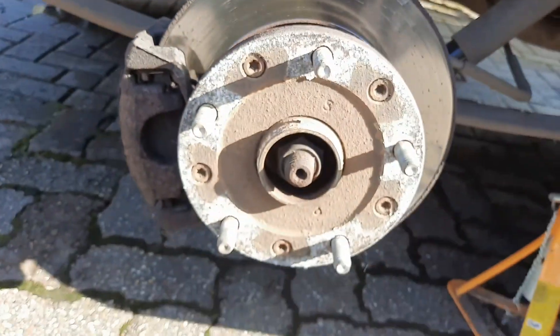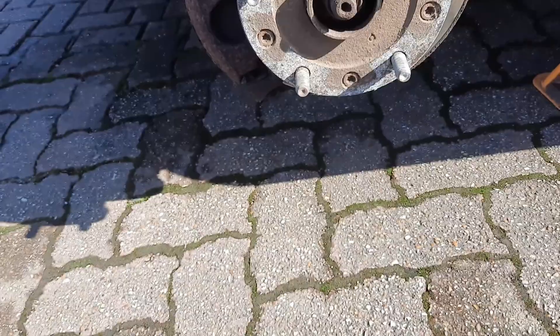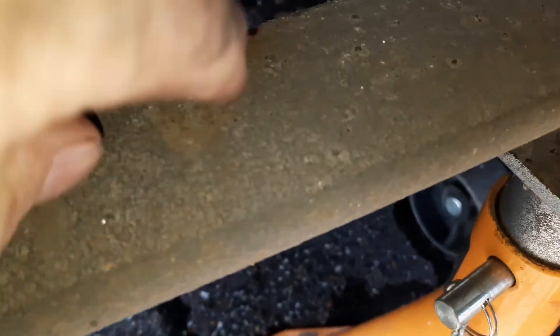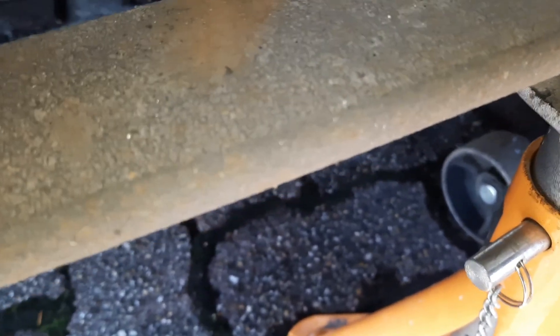Now you've got the wheel off, let's have a little look. The reason I'm changing this handbrake cable is because it has been wearing on the leaf spring and it's been wearing through quite badly. If you have a look at the leaf spring here, you can actually see it's been wearing through on it, which isn't a very good thing.